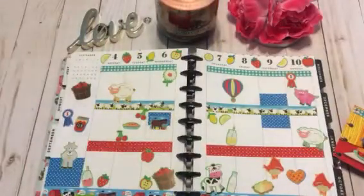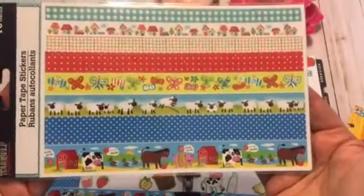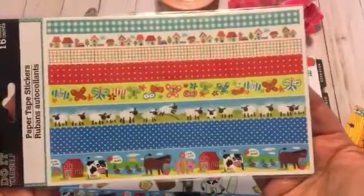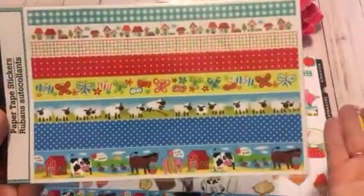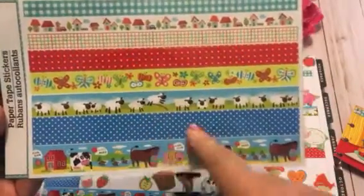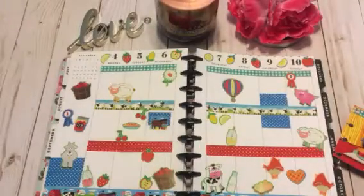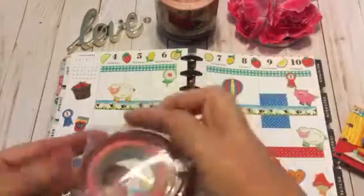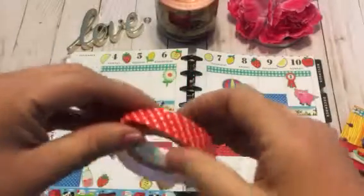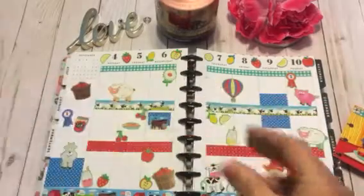It has all kinds of cute little farm animals and lemonade and jams and pies and just all kinds of cute stuff. I had picked this up at Michael's for a dollar. And then the washi tape that I used, I had hauled this from Dollar Tree probably a year and a half ago. I got two sets of these and thought what am I ever going to use this for? But I still kind of liked the little farm animals and the designs, and it just worked out perfect. I even used some fabric tape that I got from Dollar Tree.